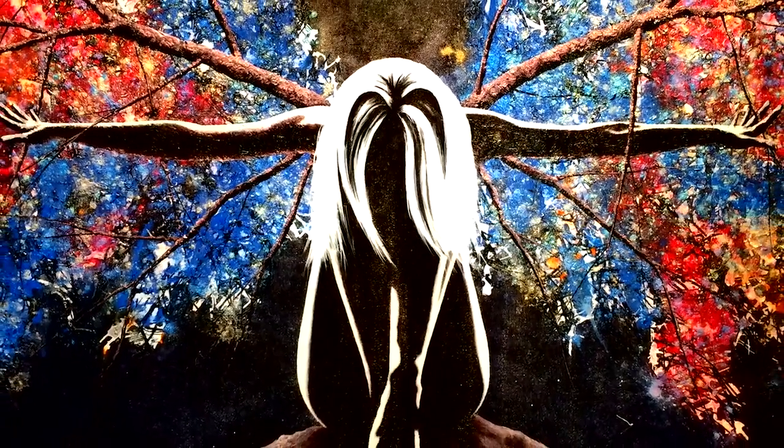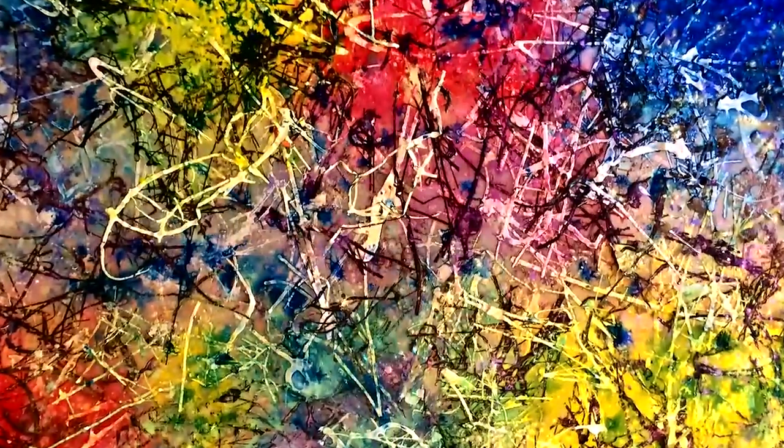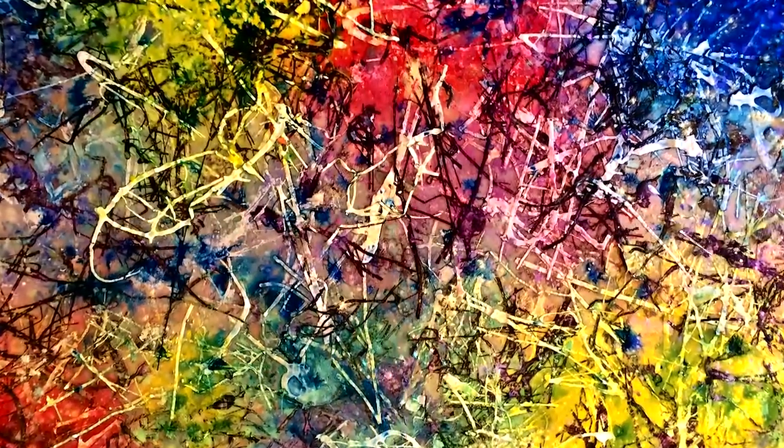Orion's art continues to reach new levels of demand. Now is the time to collect and own a piece of liquid fusion history. The joy it brings me to have somebody collect my work and put it on display and be so happy with it — I can't describe how humble it makes me feel.